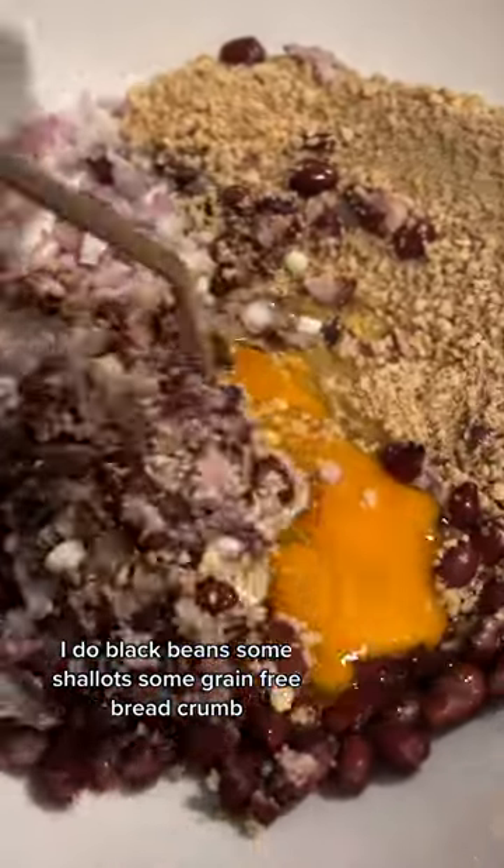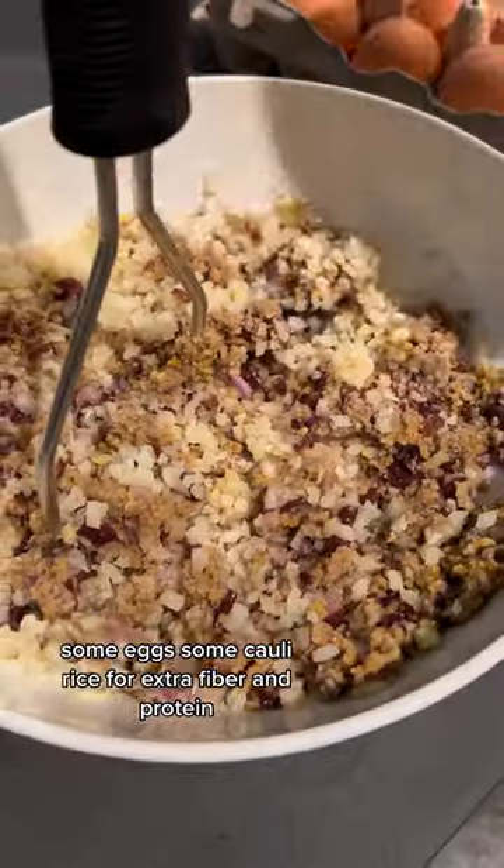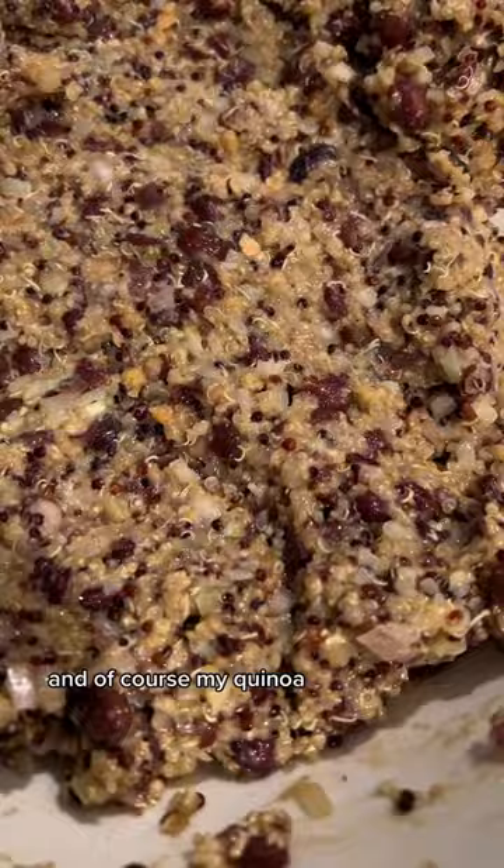For the burger mixture I use black beans, some shallots, some grain-free breadcrumbs, some eggs, some cauliflower rice for extra fiber and protein, and of course my quinoa.